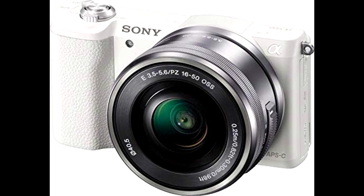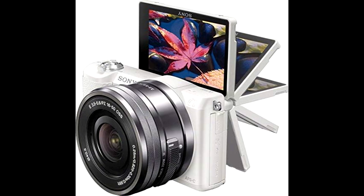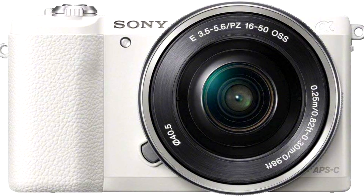The design is pretty awesome too. The LCD screen flips all the way up, which is great for vlogging or group shots. And the zoom is smooth as butter, making it easy to transition between wide and close-up shots. Battery life is solid too — you get a Li-ion rechargeable battery and an AC adapter, so you're set for extended shoots.